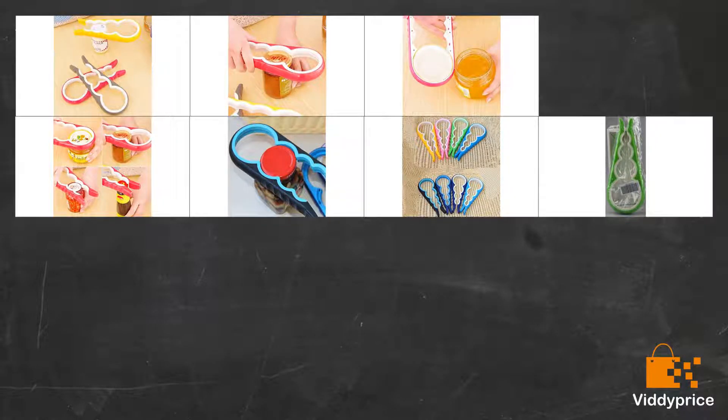Bought for my mom so I have not used it personally, but she loves it. My dad has also started using it because he has carpal tunnel and finds it difficult to grip things.